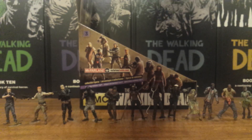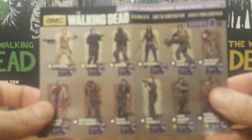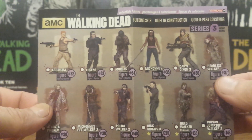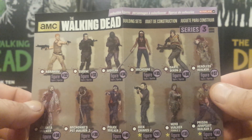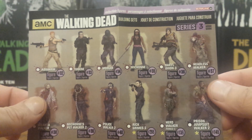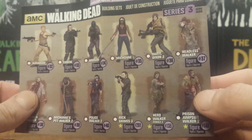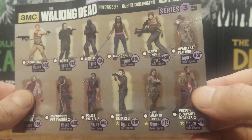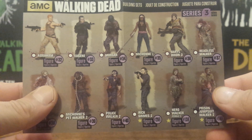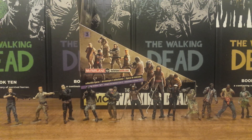Inside with the bagged figure is a checklist for the series. You can see the entire number rundown starting at number 32 with Abraham and going to 14B. The three figures at the bottom are alternates — figures made before just with a different color scheme — so technically 40 is the ending number in this series.